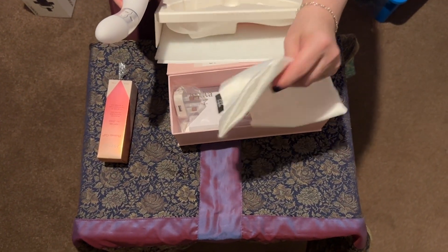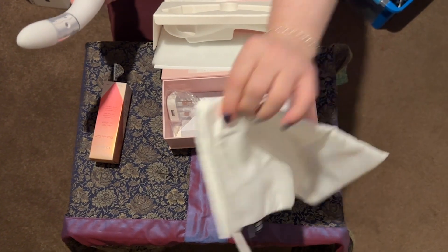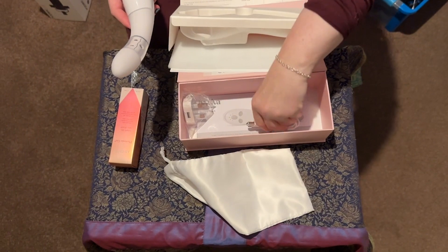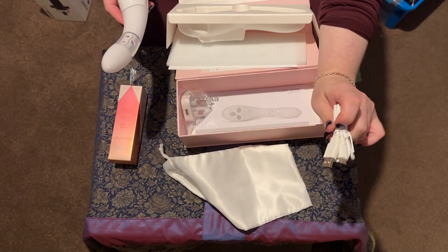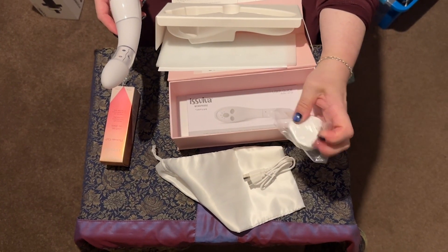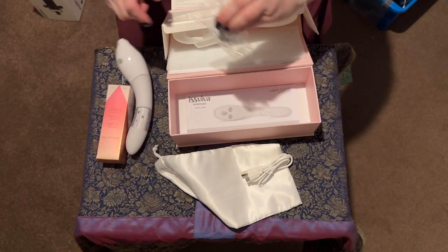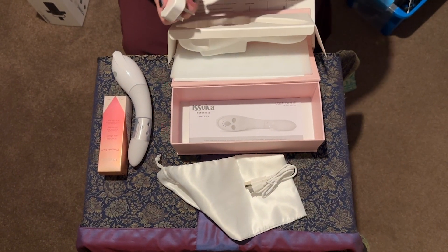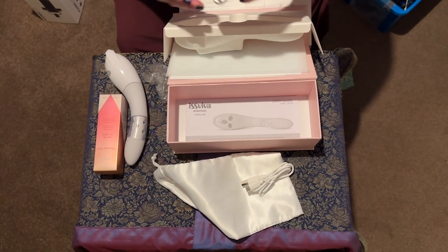Underneath the mound, we've got a storage bag, which is always good — that's what I'm going to put this back in. This is a nice, pretty storage bag. It's USB-C chargeable. They actually give you the plug for charging so that you're not having to find one, which is always useful.